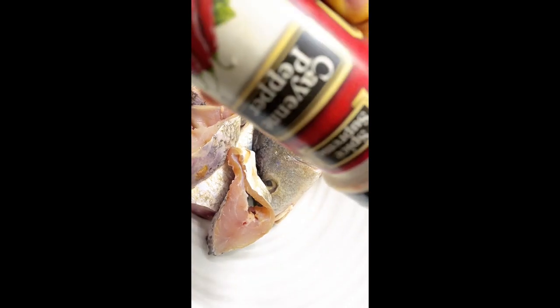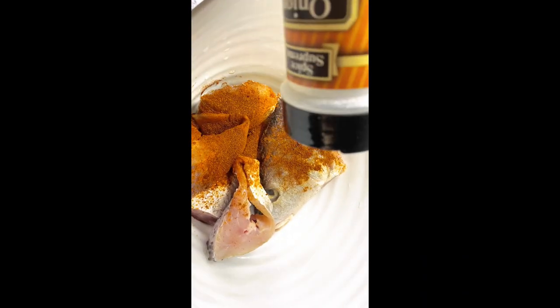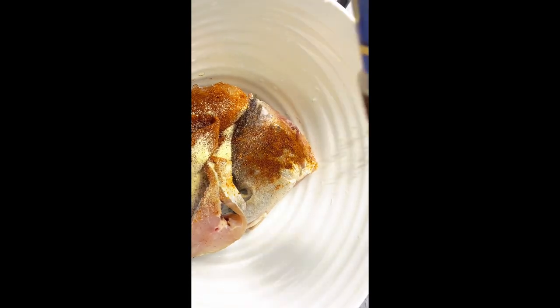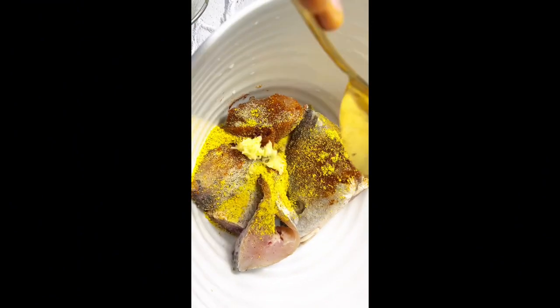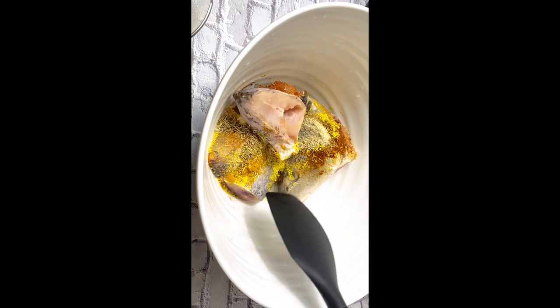We have to marinate our fish with some cayenne pepper, then add some paprika, onion powder, and fish seasoning. Also add garlic, a little bit of ginger, white and black pepper, a little bit of salt, some curry powder, some thyme, and some rosemary. It's really good — these really complement your fish.